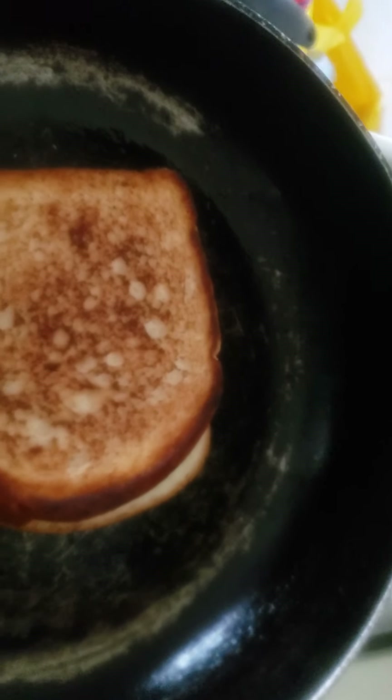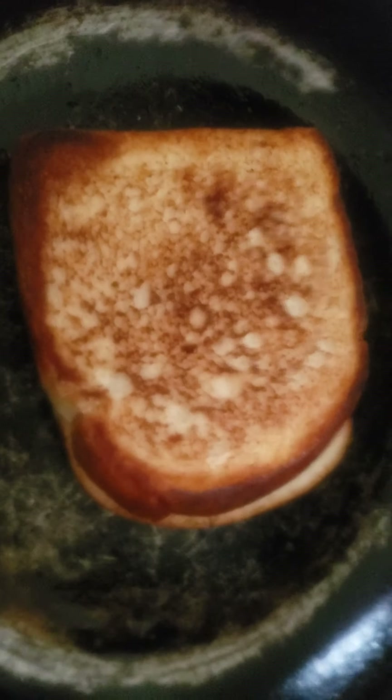This video is probably not gonna be that long because it's a pretty short process. Then you're gonna want to check on your bread bottom. It looks good to me, doesn't look burnt. But I like my bread a little more toasted.